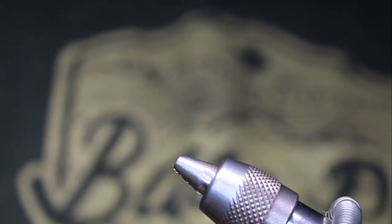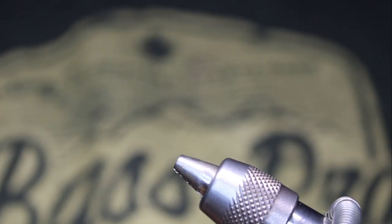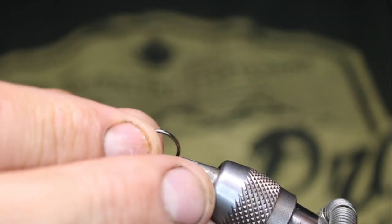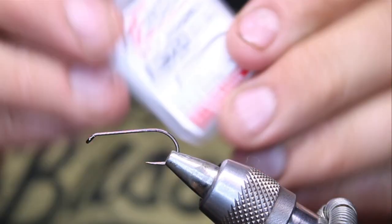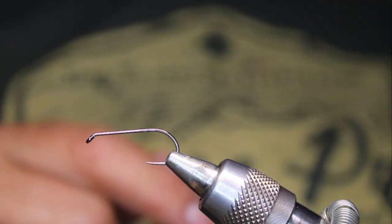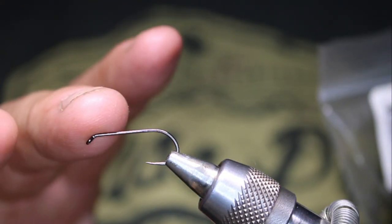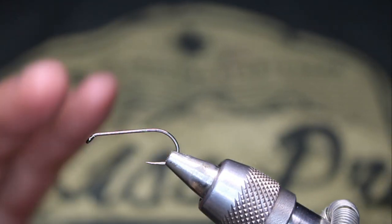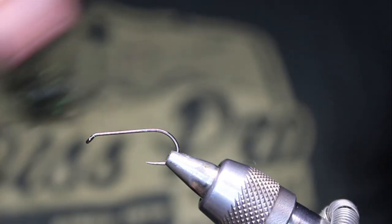In the vise, I will be placing a Hens BL724 in a size 10. For the tail, just some marabou in green. I love this pattern in black as well — it gets absolutely smoked, the black one.